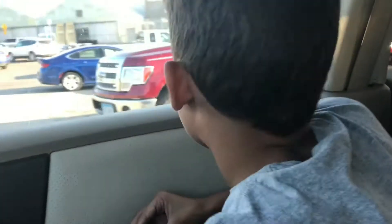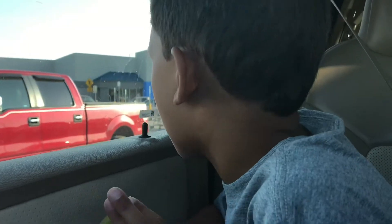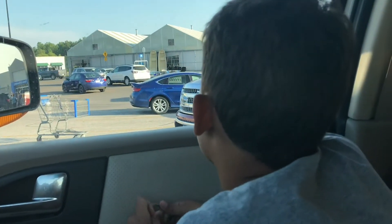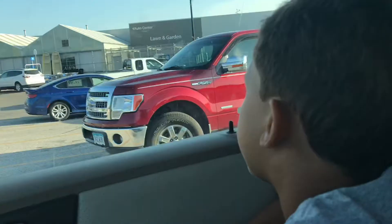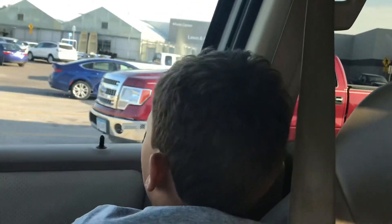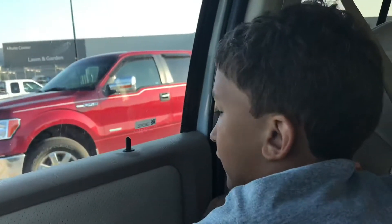Me and Aiden want to say thank you so much for the comments. We love that we can do fun stuff together. Me and Aiden are at Walmart and we're going to look at the weed eaters and fans.